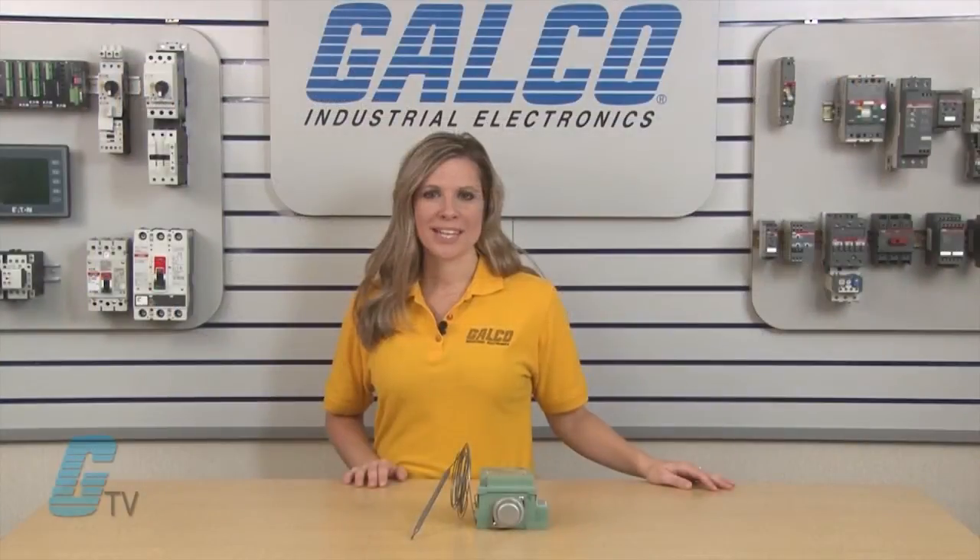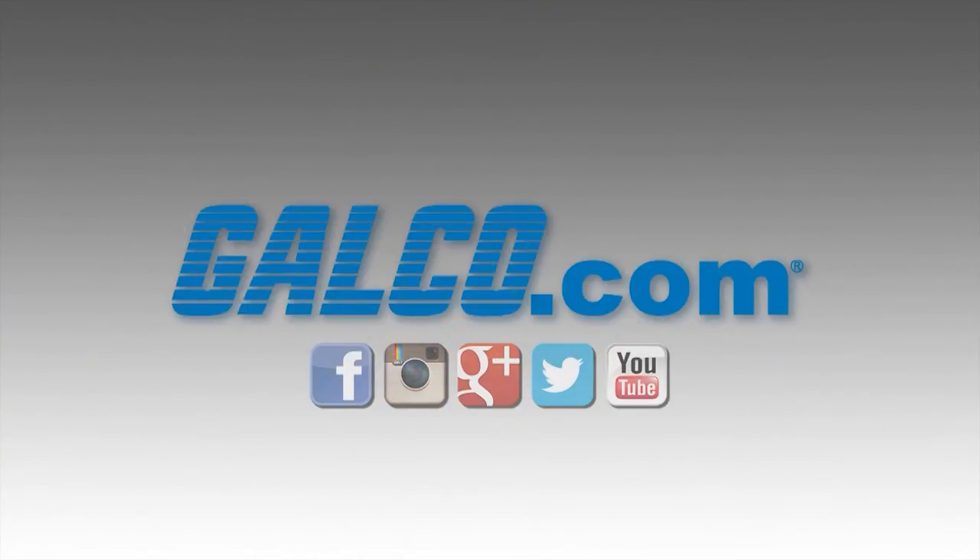Nelson's Heat Trace TH Series of Thermostats, along with thousands of other products and services, are available at galco.com. Thank you.